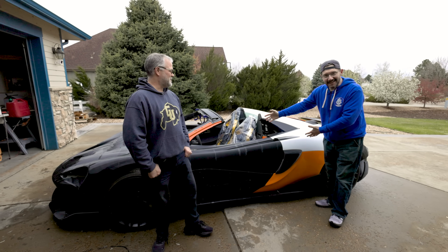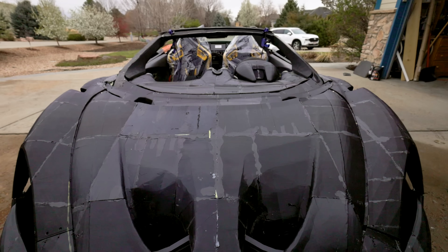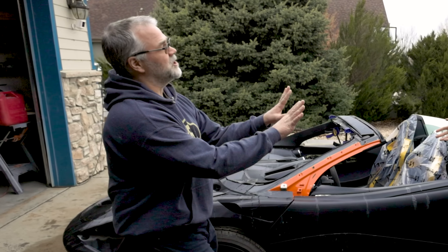It's good to see you. We are about to show you something that McLaren might not want you to see. It is this — a partially 3D printed McLaren.